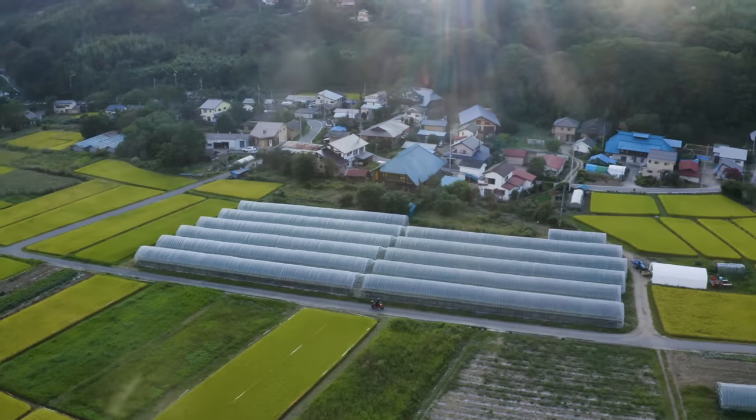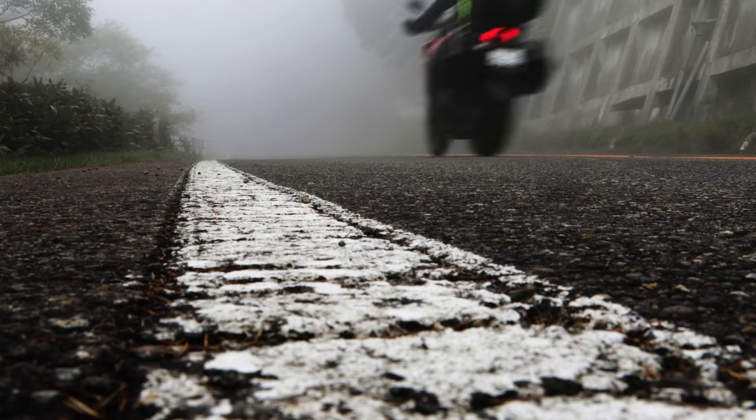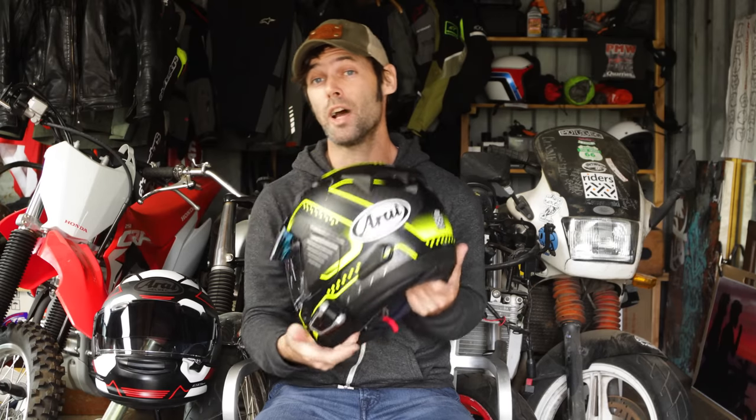I've used it around the world, in bad weather and good weather — it's just one less thing to worry about. You can just fit it to your helmet and don't worry about it. I also really recommend having the Pinlock for anti-fog on the inside, because that makes a massive difference if you suffer from your visor steaming up. We'll cover that in a different review.